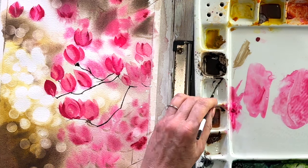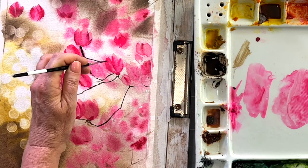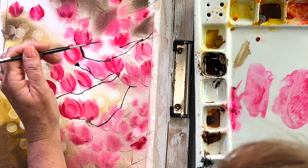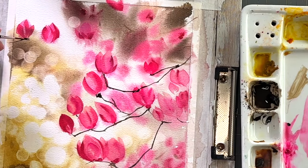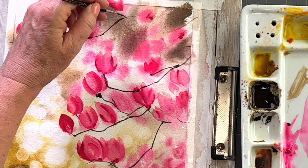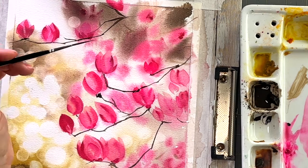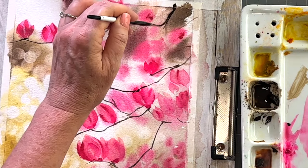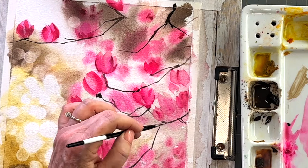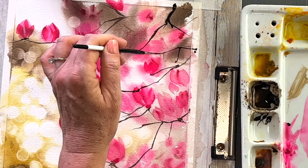Isn't it funny how it just all sort of comes together with these branches? You wouldn't think it would make such a big difference, but it really does. You can keep going, but whenever you feel like you have enough branches — I don't want to overdo it — so I'm just about done drawing those in. And the last thing, of course, is that you are going to sign your painting. You guys just created a masterpiece — congratulations!